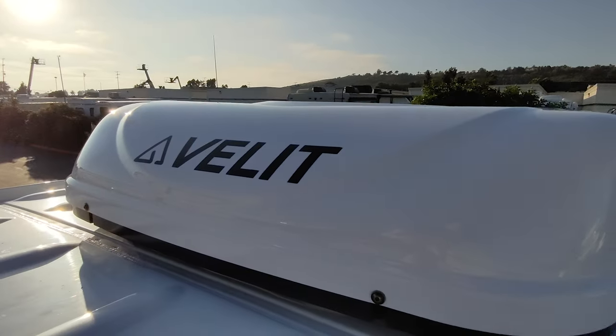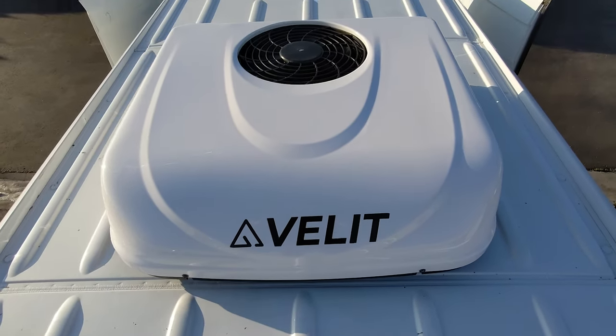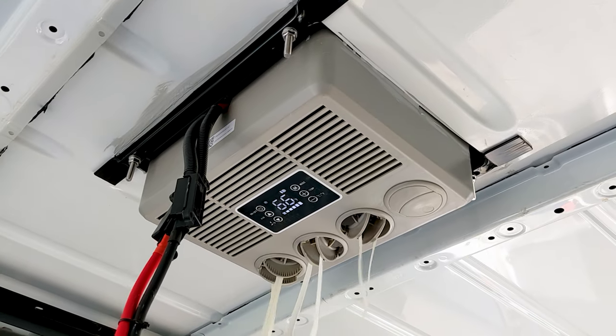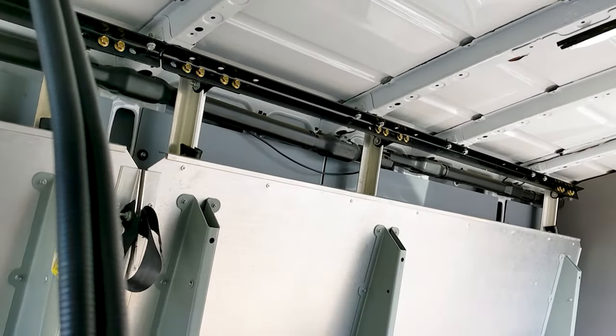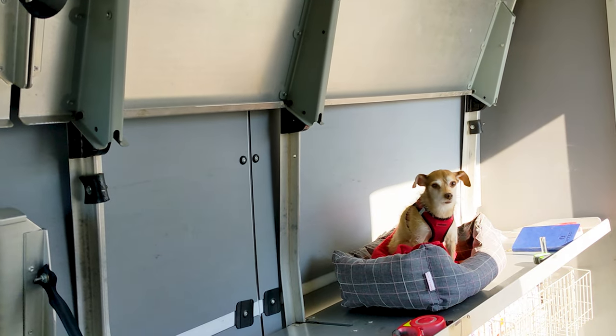The Velit R2000 only took a few hours to install and it's a great option if you're looking for a low voltage AC unit for your camper or RV. Now that we have the AC in, we can start cranking out the rest of this build. Consider liking this video, subscribing, and hitting the notification bell so you don't miss future videos of this van build. Thanks for watching!